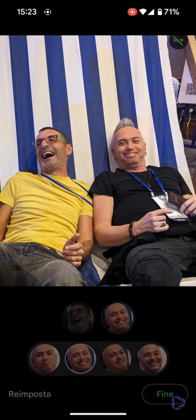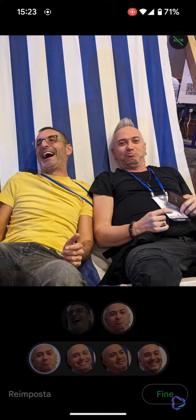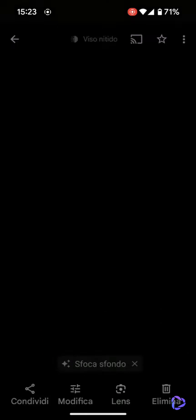Maybe not to have a perfect photo, but as I am doing in this case, to have a photo that makes you smile with some natural grimaces. He had already saved it before, but now we have changed some faces, so we press finish, and we will have to save it as an additional copy compared to the group of photos we already have.